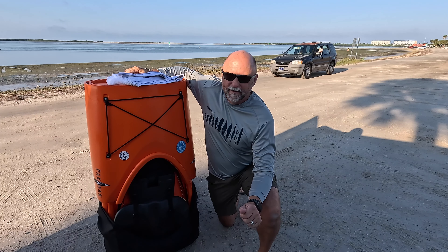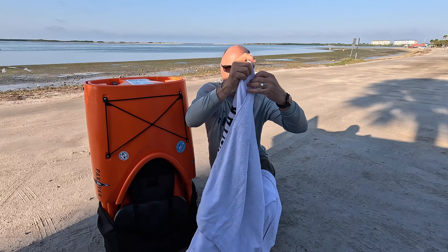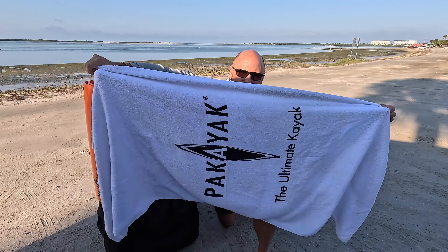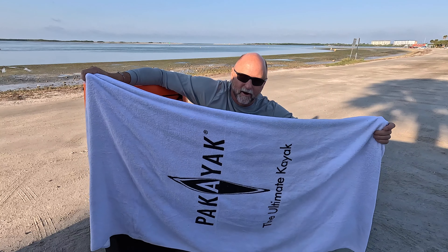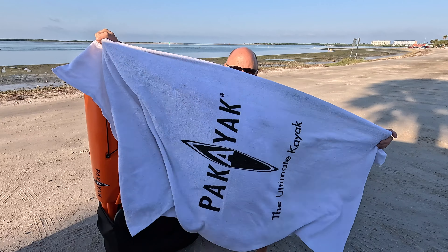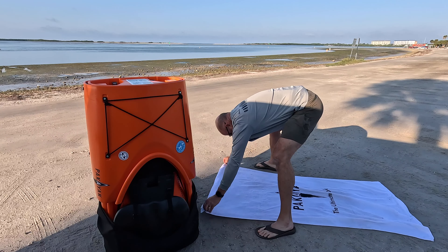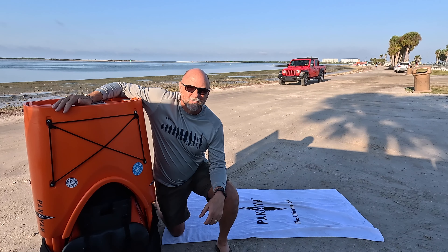I'm going to put this kayak together for you, and then we're going to get it out on the water. It comes with a towel. Why would Pack-A-Yak send you a towel? Well, you have a cool towel to dry yourself off with, of course. But this is also a key part of installation — we put it on the sandy beach or whatever surface you're assembling on to keep the kayak clean and protect all the little gasketed parts from getting scratched. So we start unstacking the kayak. We're going to build two different stacks — three pieces on each side.